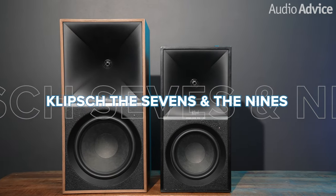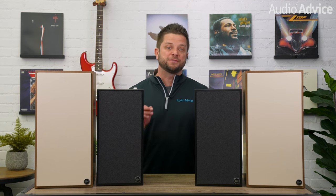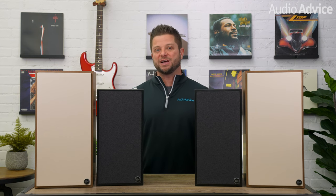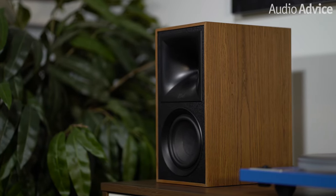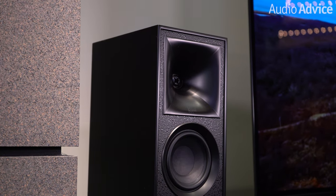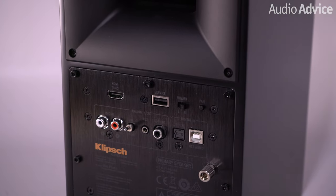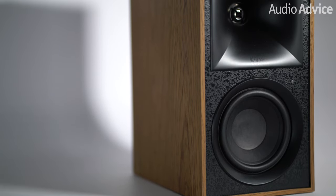Let's back up for a second. Klipsch released the Fives powered speakers in the spring of 2020, and they were the very first powered speakers available with HDMI ARC, meaning you only needed one remote for your TV. They arrived on the scene at a time when people wanted something to enhance their music, movies, and games due to the pandemic. The Fives have remained popular because they feature a wealth of connections and professional-grade sound that can be integrated into any size space.